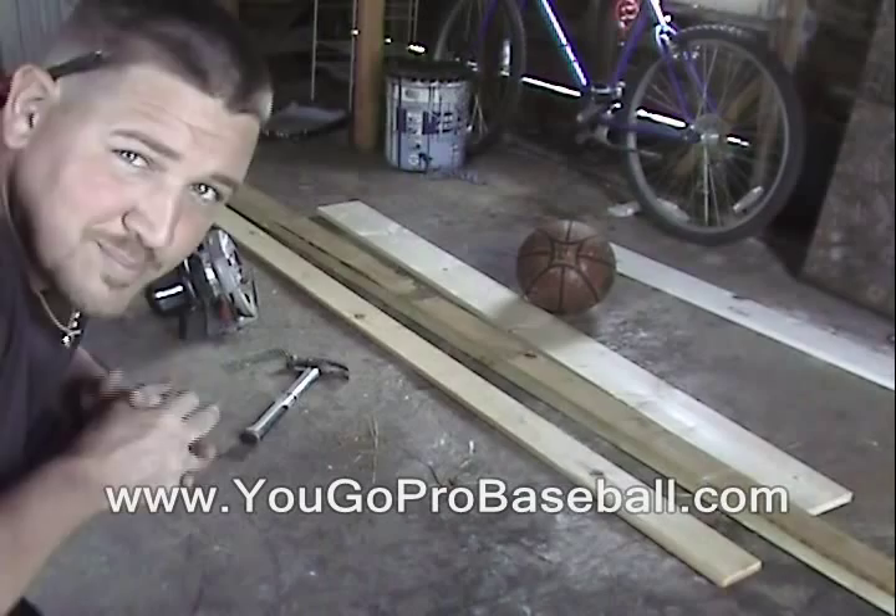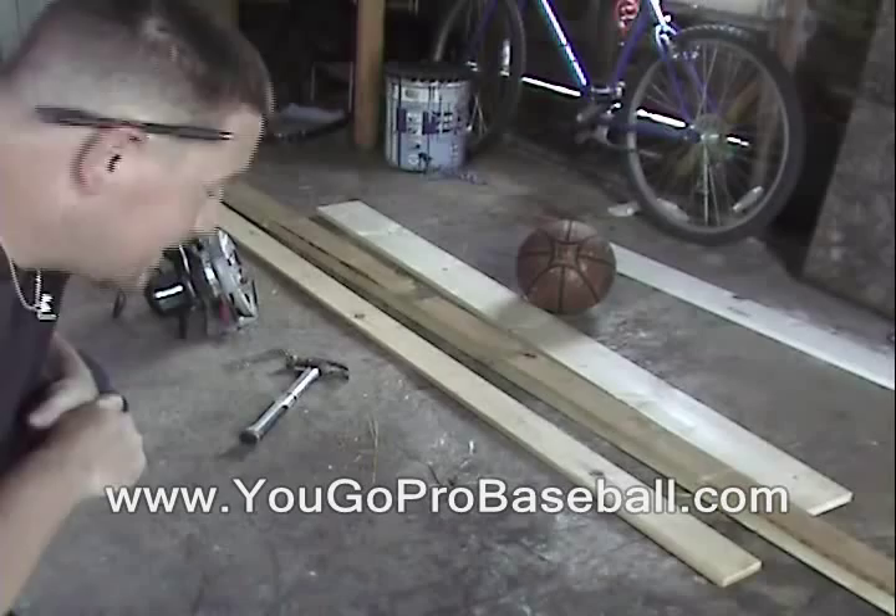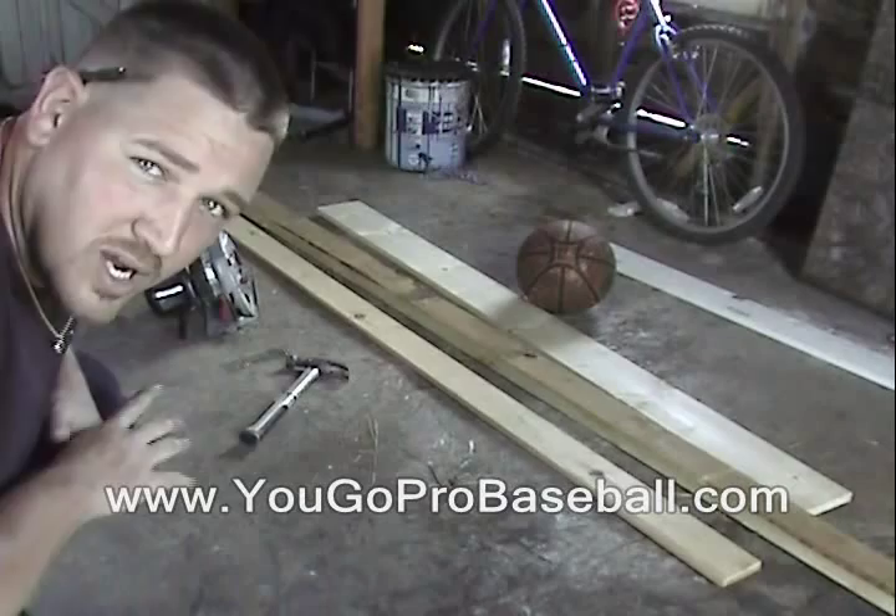Alright, I'm going to show you how to make a pitcher's balance beam to work on staying balanced, driving straight to the plate. I'm going to build mine on an incline, or a decline if you will. A lot of guys I see are making them flat, but I want to really work as if we were working on the mound.